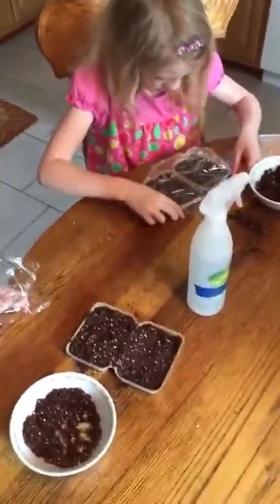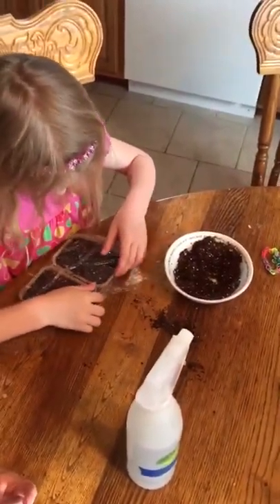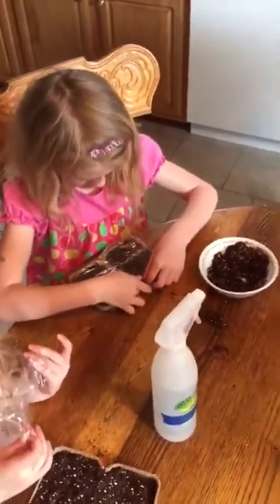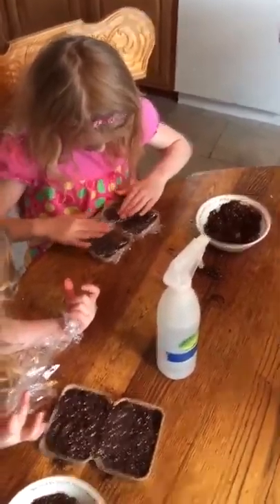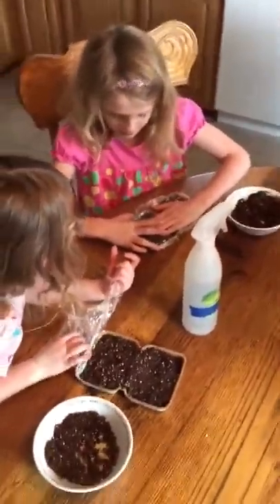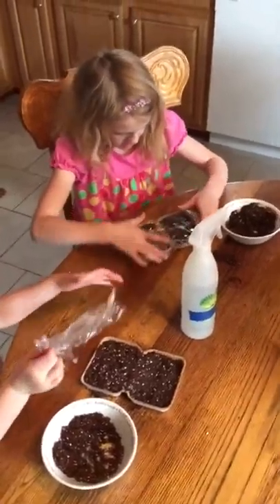Depending on the seeds you plant, it could take anywhere from three or four days to a little over a week for them to germinate and sprout. Once the plant starts to touch the top of the cellophane or plastic wrap, take it off and keep the soil moist each day. Then you can plant those seedlings in the garden and get a head start on the season. That's just a little tip here for Earth Day — hope you enjoy!